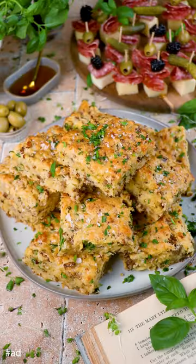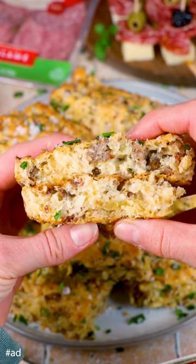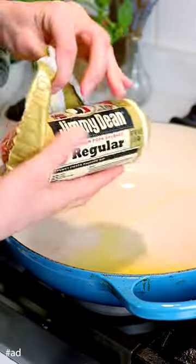Let's make two of my favorite Easter appetizer recipes. The first is cheddar sausage sheet pan biscuits — my go-to crowd-pleasing recipe — and the second being the salami charcuterie bites that are crazy easy to make.